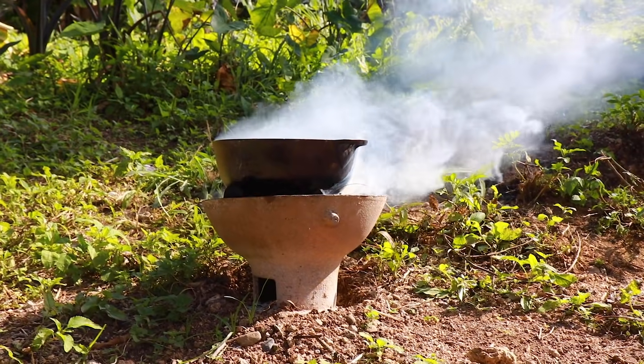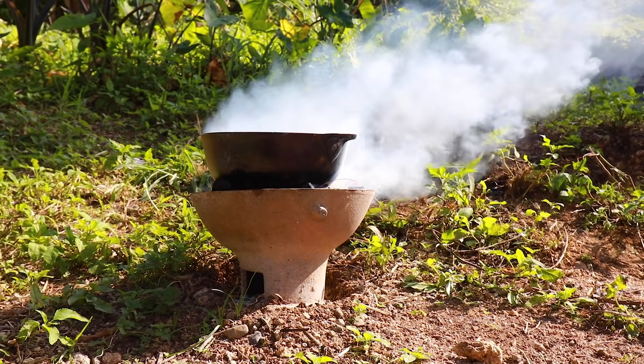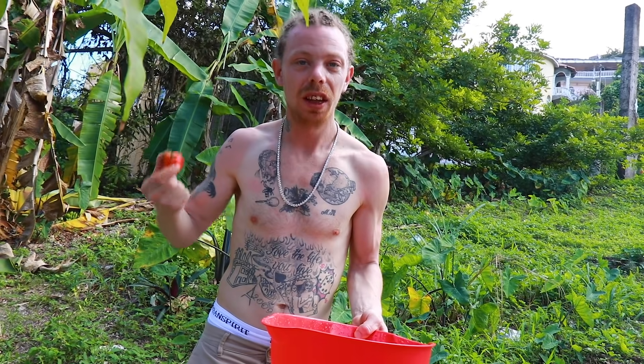First of all, we're going to get the fire going, then we're going to put the chicken foot in first and start boiling it. We're going to put our chicken foot in the water — we've put some water in the pot. We're going to put our scotch bonnet in and some pimento seed. We're going to show you the pimento tree in a minute — it ain't got any pimento on it but we're going to show you the tree.